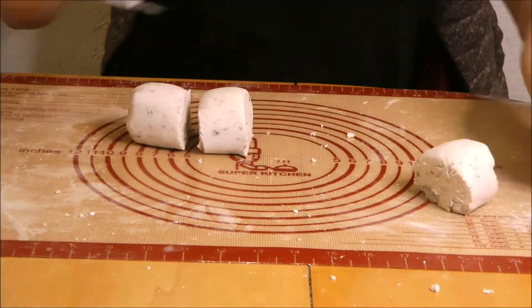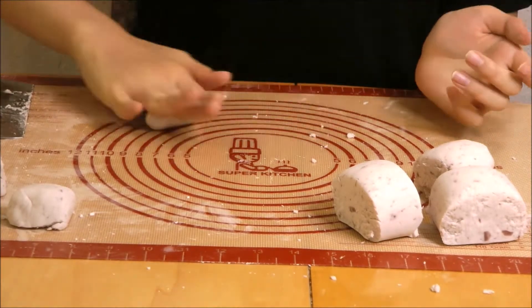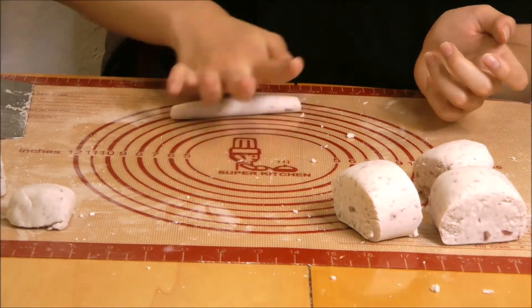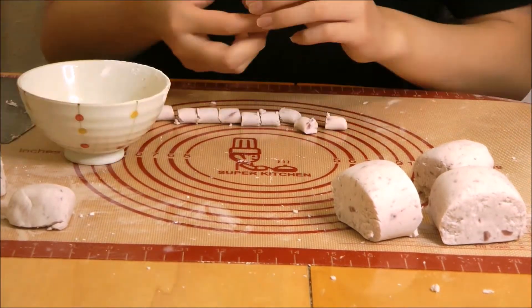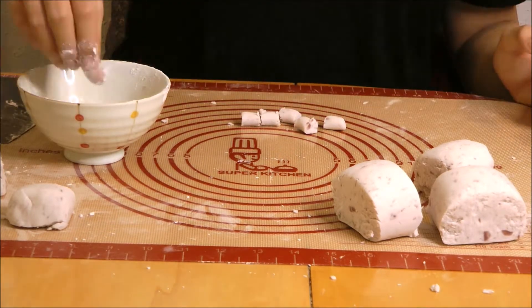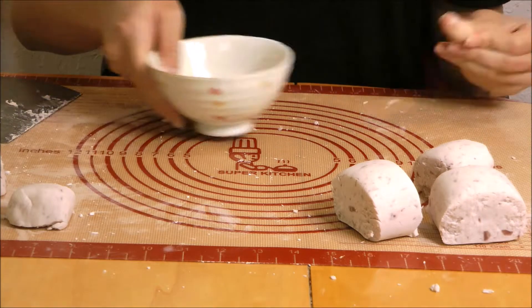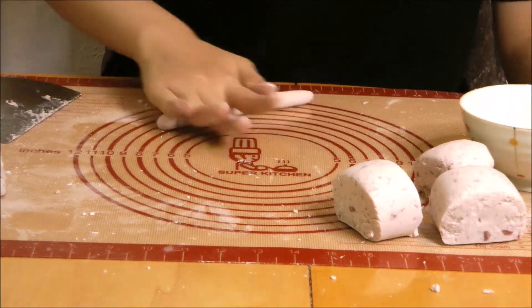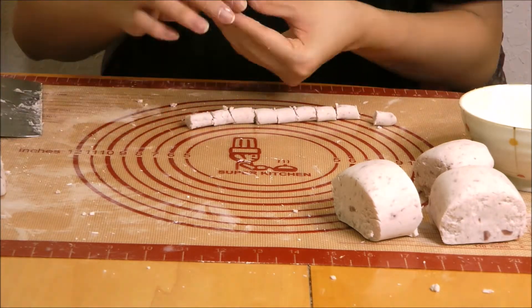Roll your dough into a log and cut it into 4 sections, then cut those into another 4 sections. Take each section and roll it out into a log and cut little rectangular pieces. Once you're done cutting your rectangular pieces, smooth out the sides to make the shape a little cleaner and nicer, then put them in a bowl with tapioca starch so they don't stick. Repeat this until you are completely done with the dough.